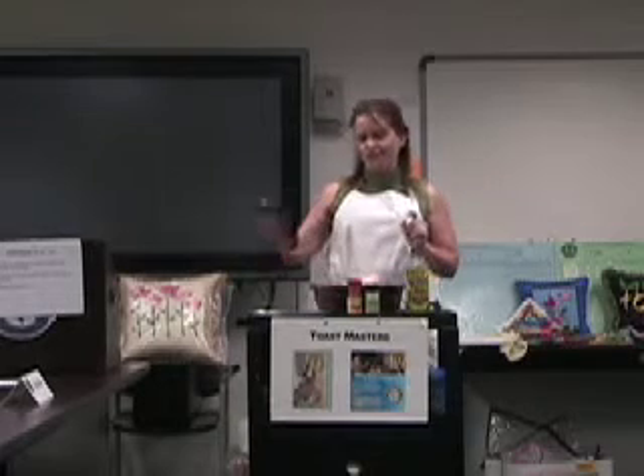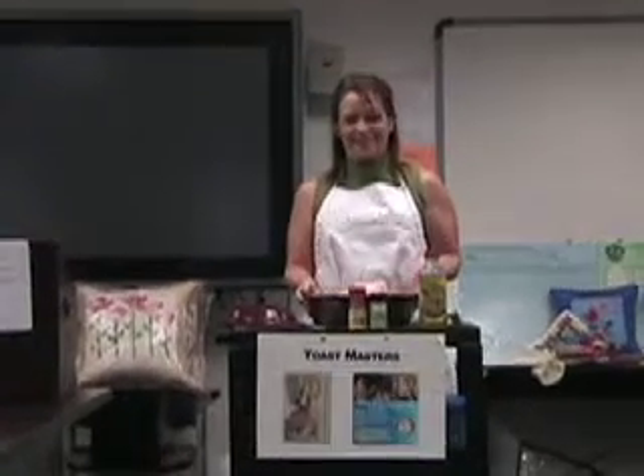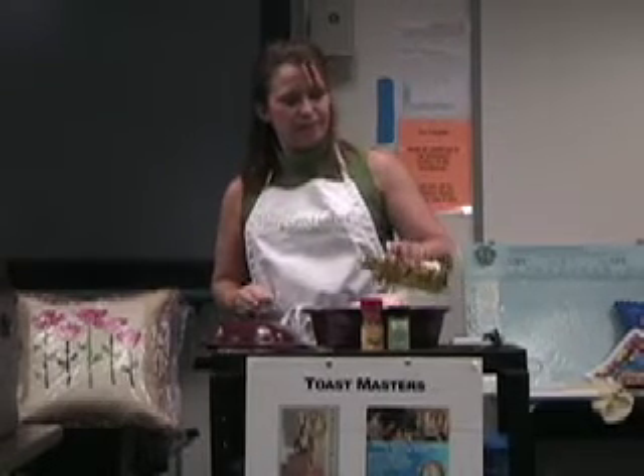I don't have a sink here, so I pre-washed the chicken. Not very appetizing now, I know. But after you wash it, you need to pat it dry. I thought I had gloves, but I'm not going to touch the chicken. Normally, I would rub the oil on — this will just help the chicken hold the seasoning a little bit.